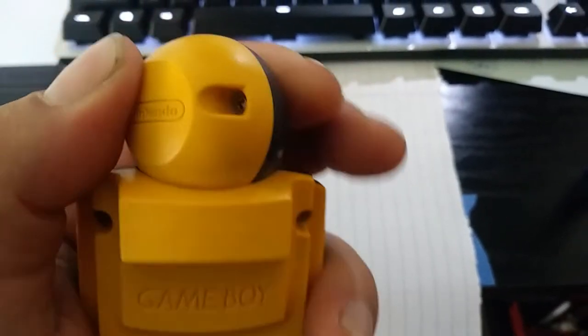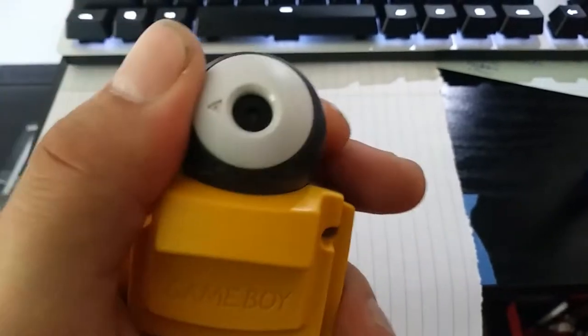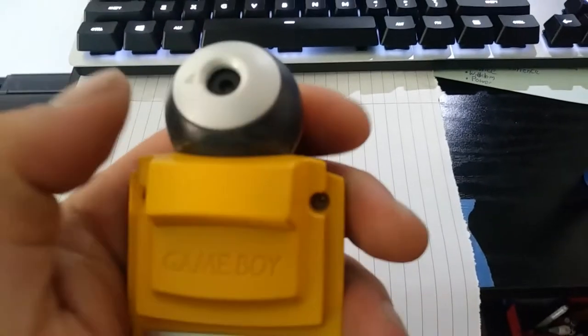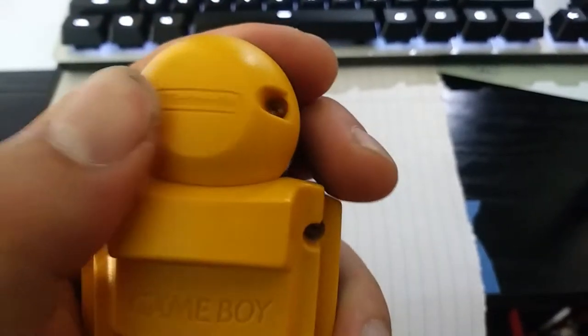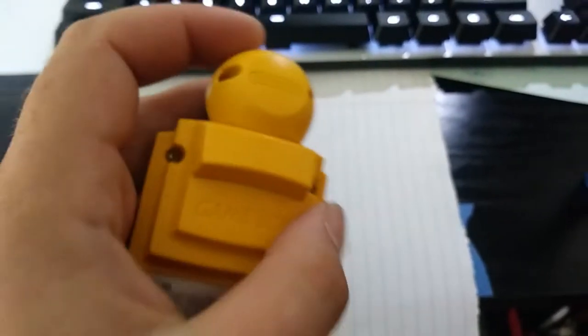I'm kind of curious. This head rotates, which is pretty cool. It needs kind of cleaning all around. So for sure I'm going to get in there and clean it up real good.